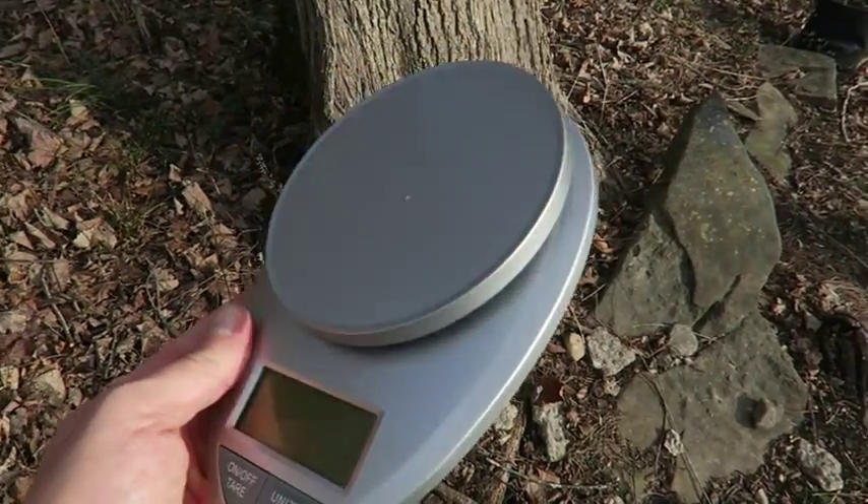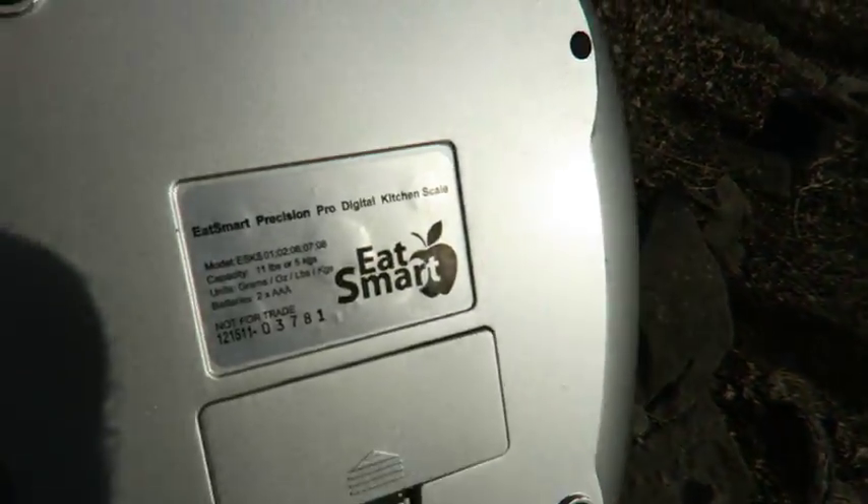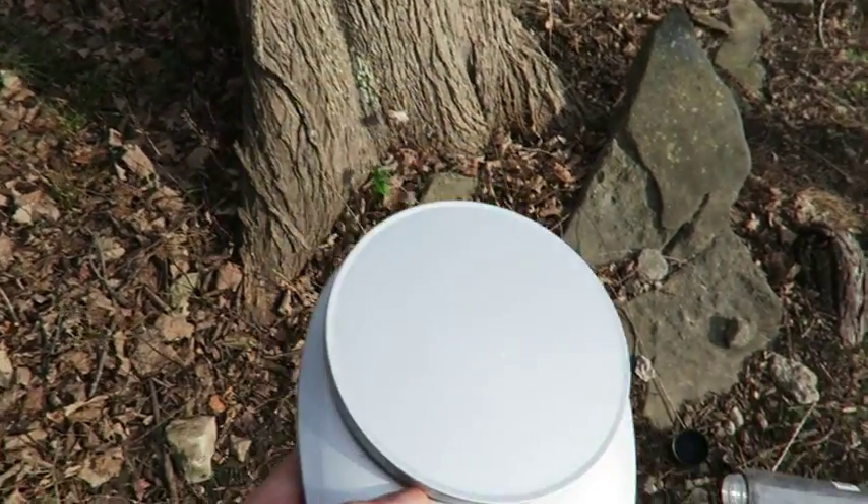The answer is a scale, of course — something like this one. The one I use is the Eat Smart. Something like this is all you need to weigh the stuff that goes in your pack.